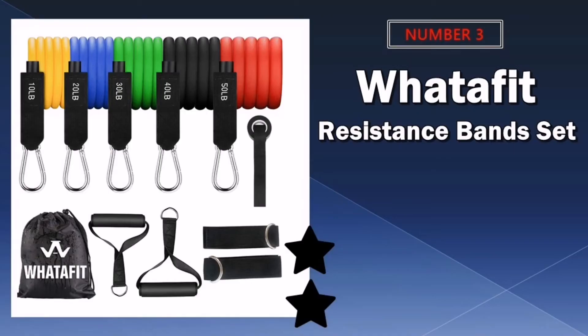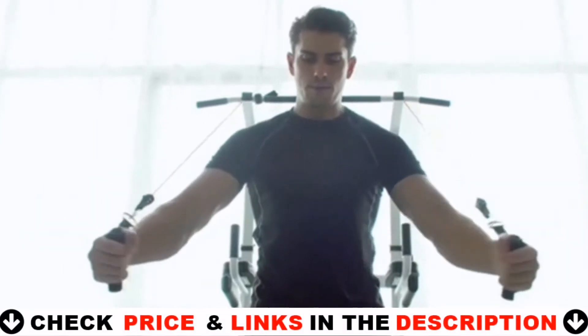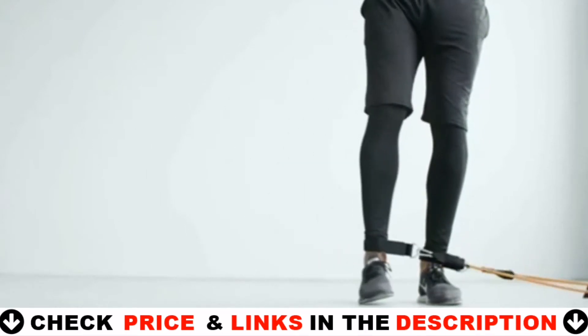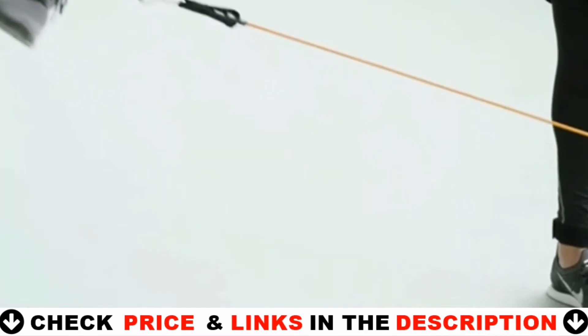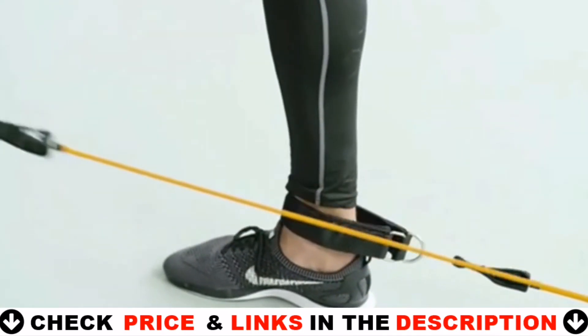Third choice in our list is the Whatafit Resistance Bands. Ideal for those tight on space, resistance bands offer a compact and budget-friendly way to add intensity to your workout. The design of our resistance bands allows you to exercise at home. Double latex tube design protects your safety and exercise effectiveness.